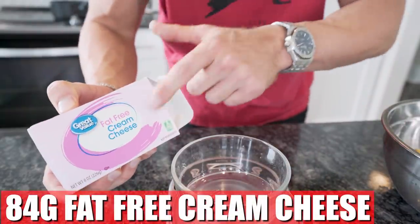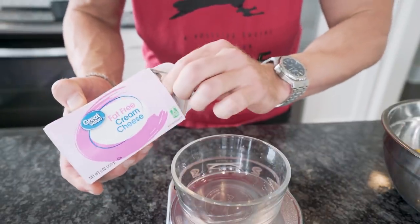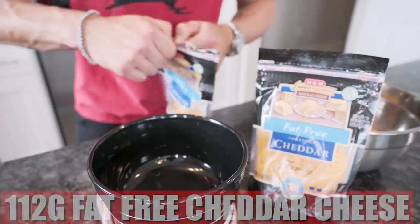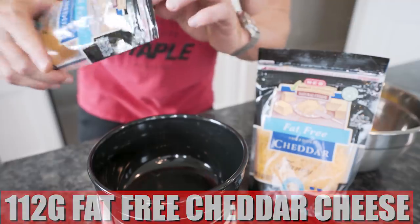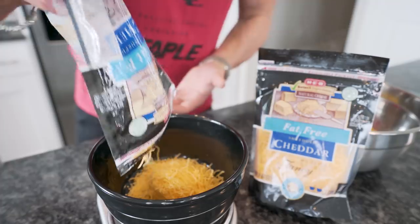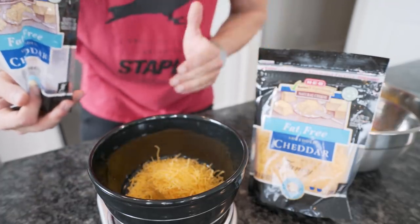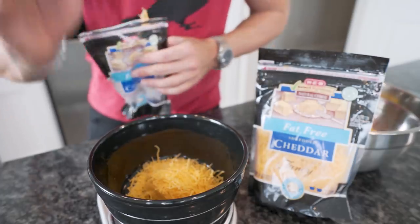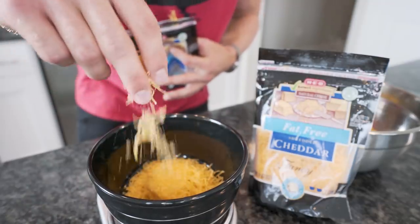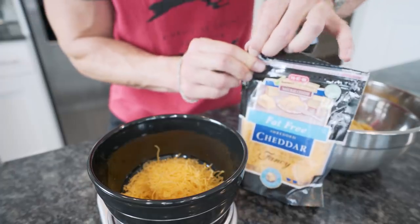We need 84 grams of fat-free cream cheese to make this creamy and delicious with none of those extra calories, just the protein. And the final ingredient is 112 grams of fat-free cheddar. I'm really surprised more people don't eat fat-free cheese — it's literally just protein. They take all the fat out, all those greasy calories. I don't think it's dairy in general that messes with you, I think it's all the grease and fat from the dairy.